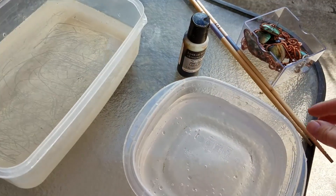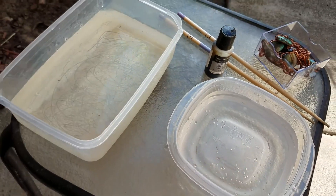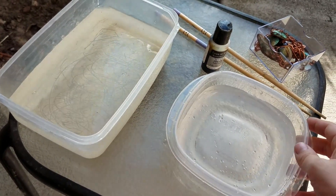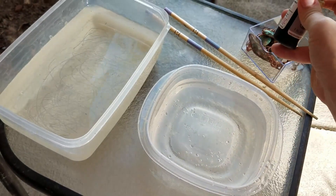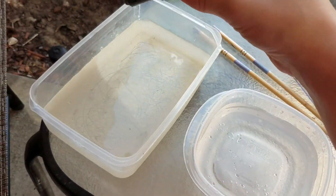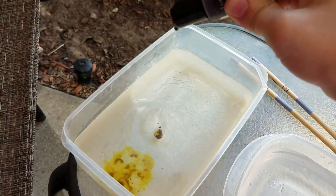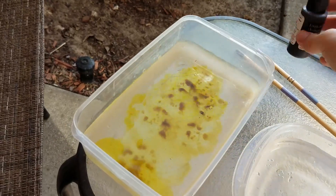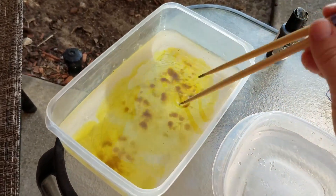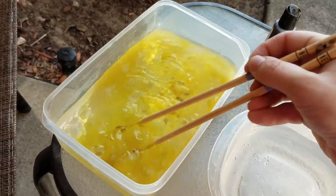I would prefer tongs, but I have chopsticks — this is how I move pieces from the oxidation bath into the baking soda. What you're going to do is put a few drops of the liver of sulfur in — it's pretty stinky, which is why we do it outside; it smells like raw eggs. Just mix that up really well.